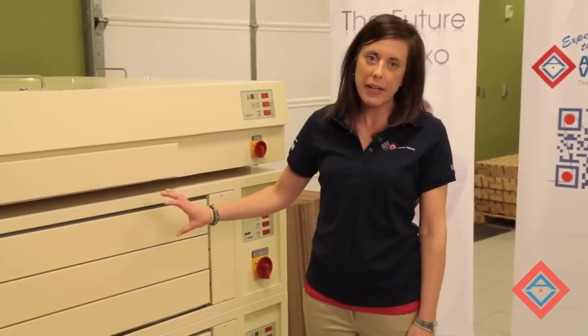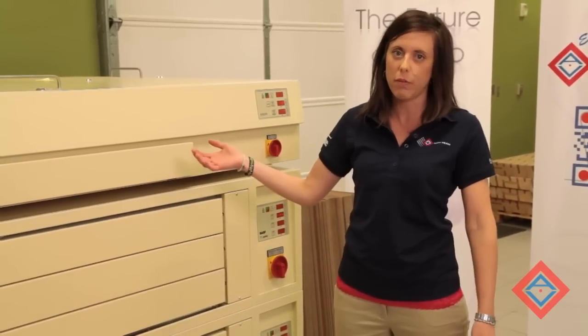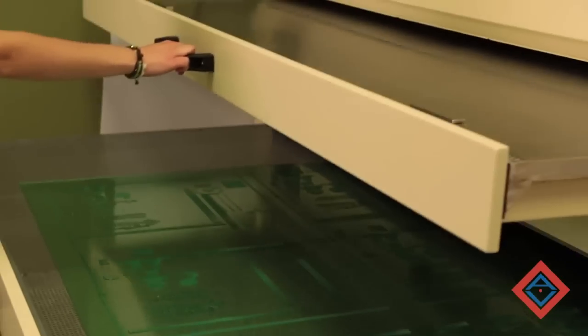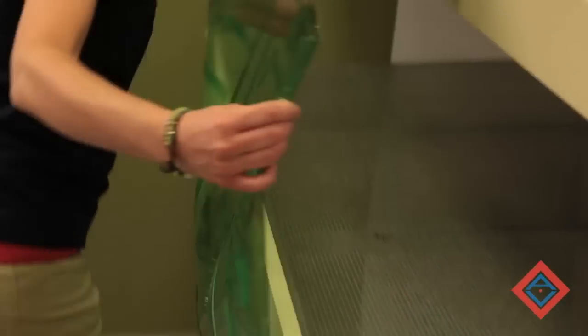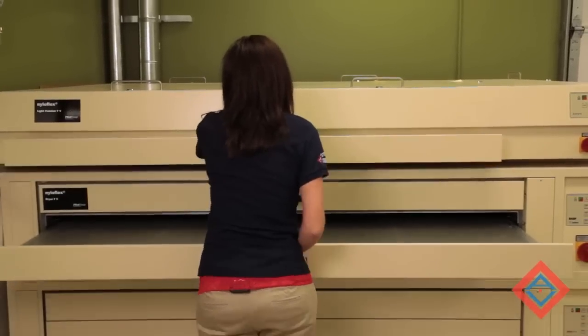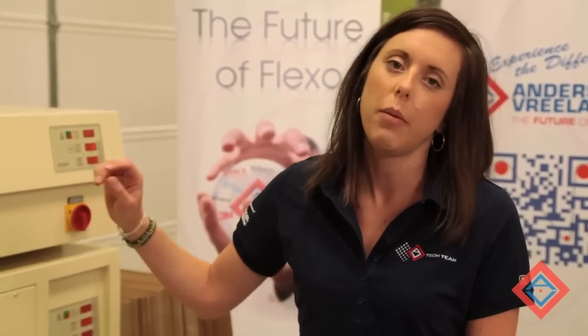The plate should stay in the dryer for about 90 minutes, or until it's back to its gauge height. The plate is finished in the dryer — it's been in there drying for about an hour and a half. I'm now going to take it out of the dryer and put it in the light finisher and post exposure unit. Once finished, it can be cut down and then taken to the press room floor.